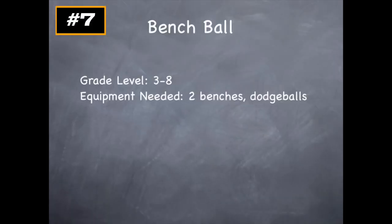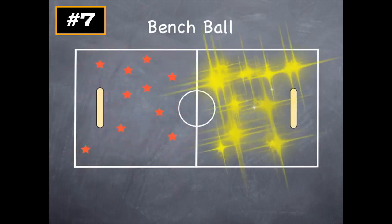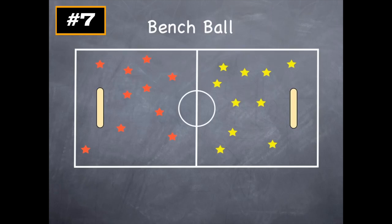Today we're going to look at a game called Benchball. This is a game that can be played from grades three to eight, and all you need are two benches — typical sports benches — and a set of dodgeballs. The goal of Benchball is to be the first team to get five of your players onto the opposite bench. If you can do that, your team wins the round, and then you play a new round.